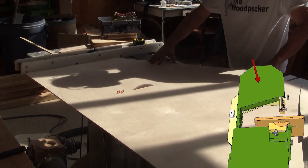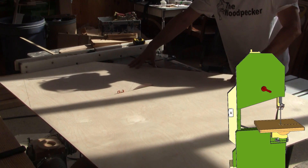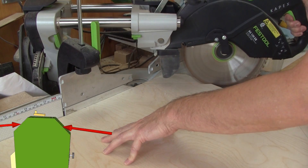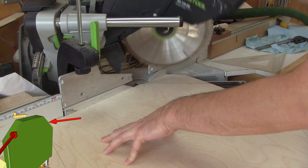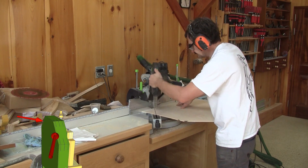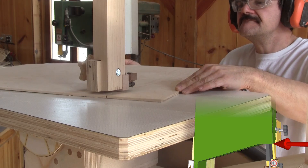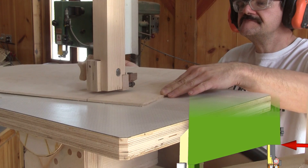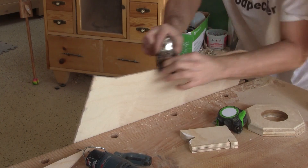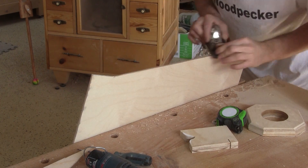The first thing I do is trace the shape of the top door on a piece of six millimeter plywood and cut it. The cut I made with my new band saw still needs a little bit of work.